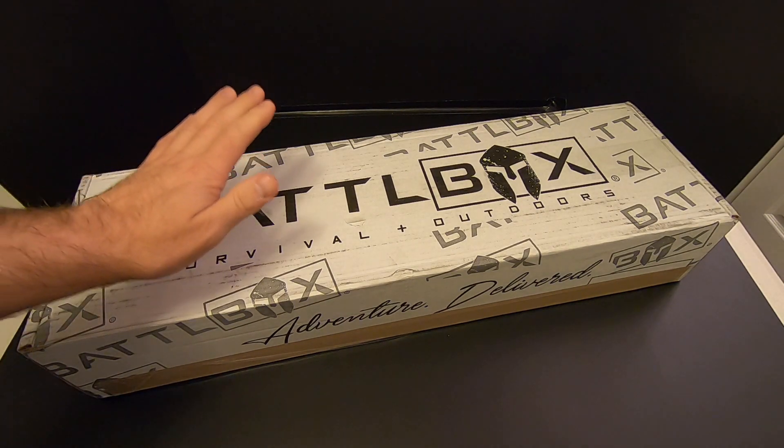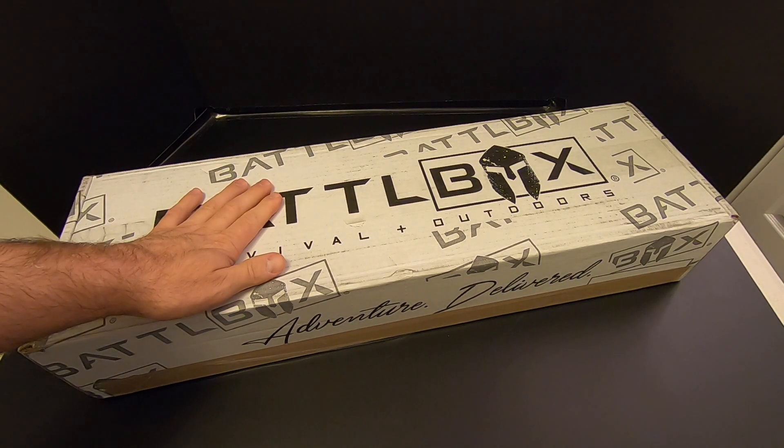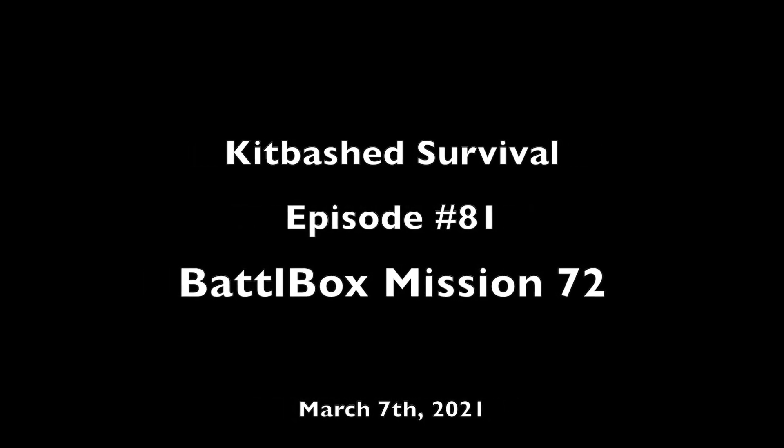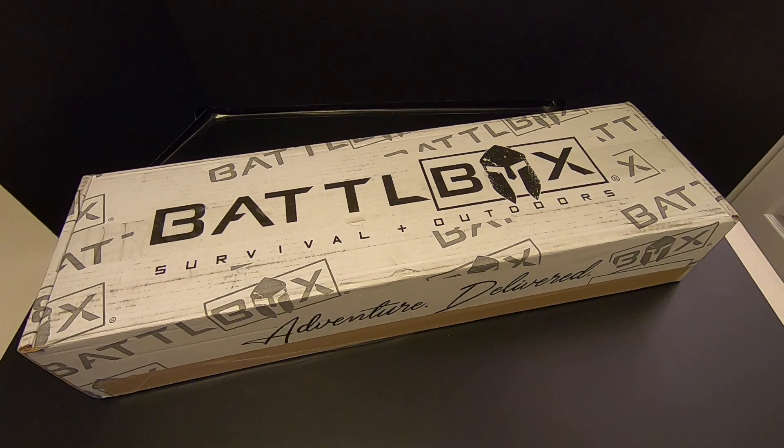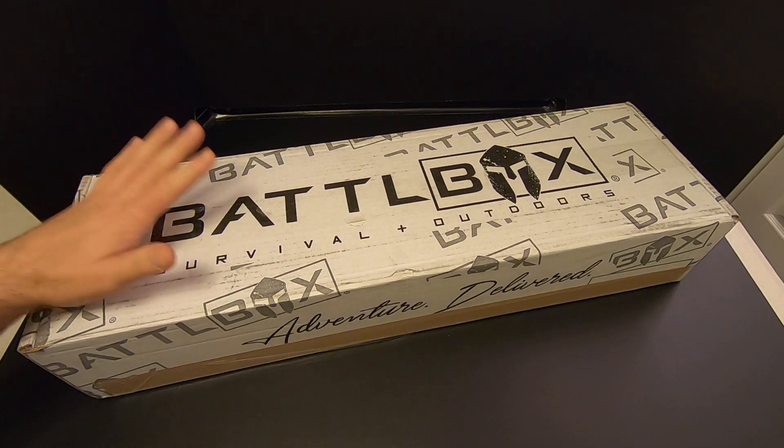Hi folks, what I've got here is mission 72 of Battle Box, and we're going to check it out right now on Kitbashed Survival. For those who don't know, Battle Box is a subscription box service, and once a month you get a box that has survival, outdoors, camping, bushcraft sort of gear. If you don't like these types of boxes, well, that's your problem, not mine. I think these are a lot of fun.